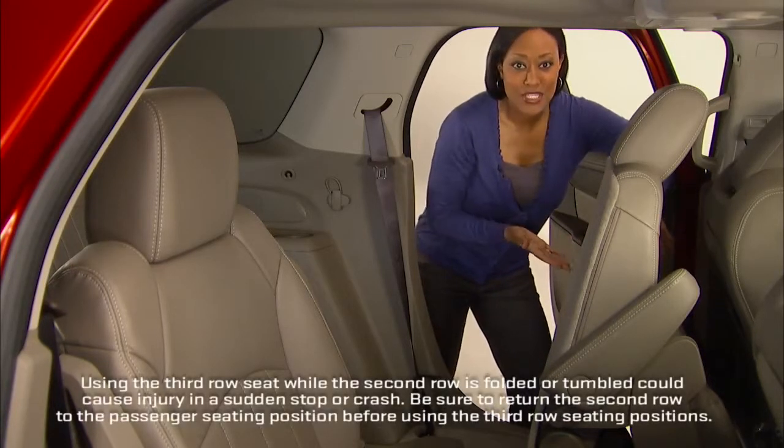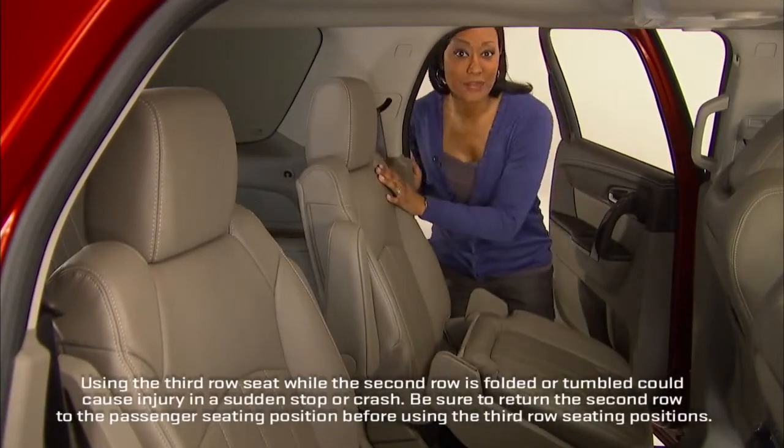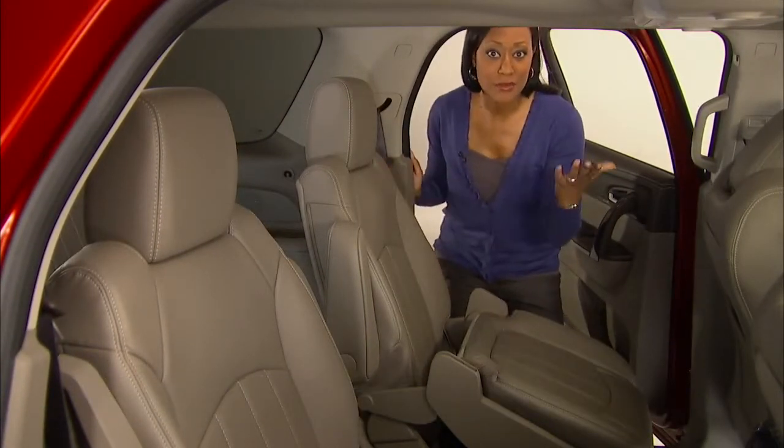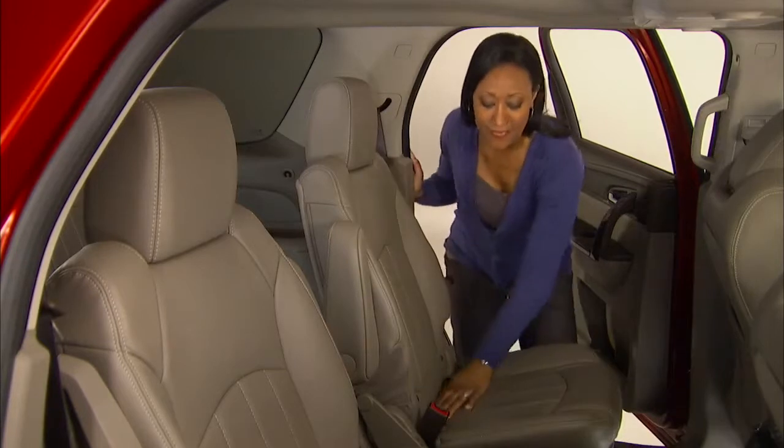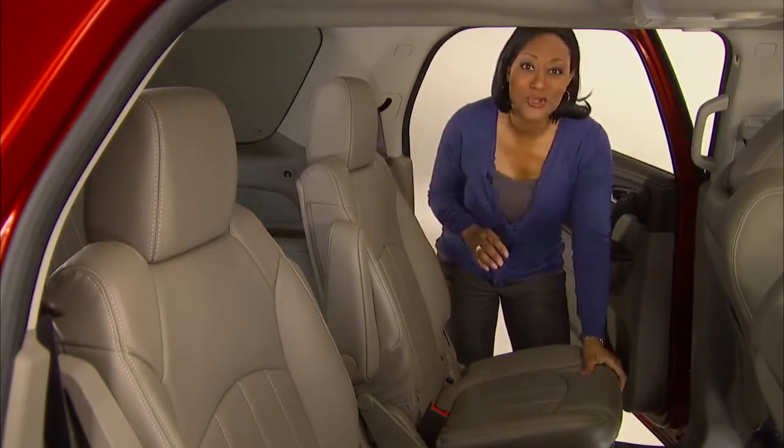To return the second row seat to its seating position, simply push on the seat back and slide it back into its locked position, and then push down on the seat cushion. Push and pull on the seat back and the cushion to make sure they're locked in place.